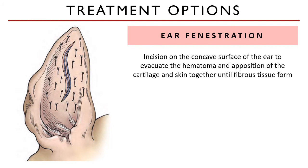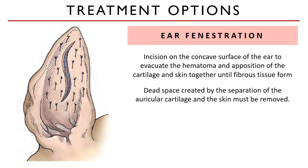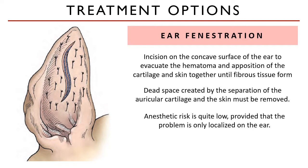In ear fenestration, an incision on the concave surface of the ear is made to evacuate the hematoma and to oppose the detached cartilage and the skin together for just enough time for fibrous tissue to form. The dead space between the cartilage and the skin must be removed, and that is aided by the sutures. The anesthetic risk for patients of an aural hematoma correction is quite low, given that the problem is only localized on the ear and there are no pre-existing cardiovascular and/or respiratory compromise.